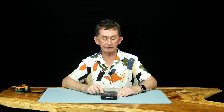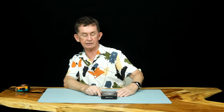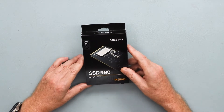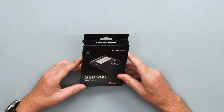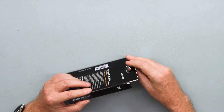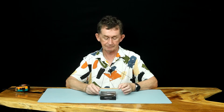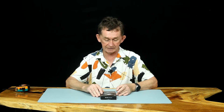Today I am going to do a review and I am going to fit this SSD 980 by Samsung M.2. It's an NVMe, or solid state drive. They are so simple to fit. I have done other ones before. I am going to use this as the second drive in my new computer. This is very, very fast but it's not as fast as the one I have for my operating system.